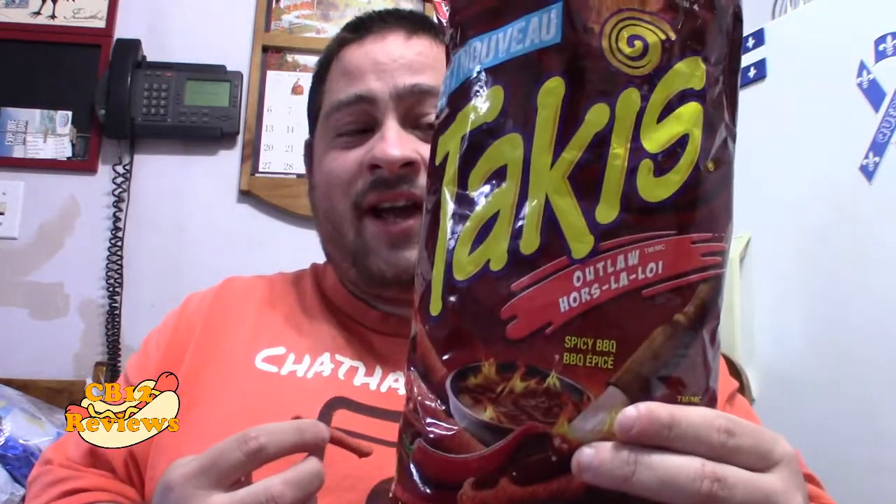They're not bad, but there might not be something that I would eat again. I'll just eat this bag, but that's it — I won't buy it again. But for those who really love spicy food or spicy chips, definitely check out the Takis Outlaw Spicy Barbecue. You guys will definitely like these. But to me, these are way too spicy. I love the hint of barbecue with that spice.